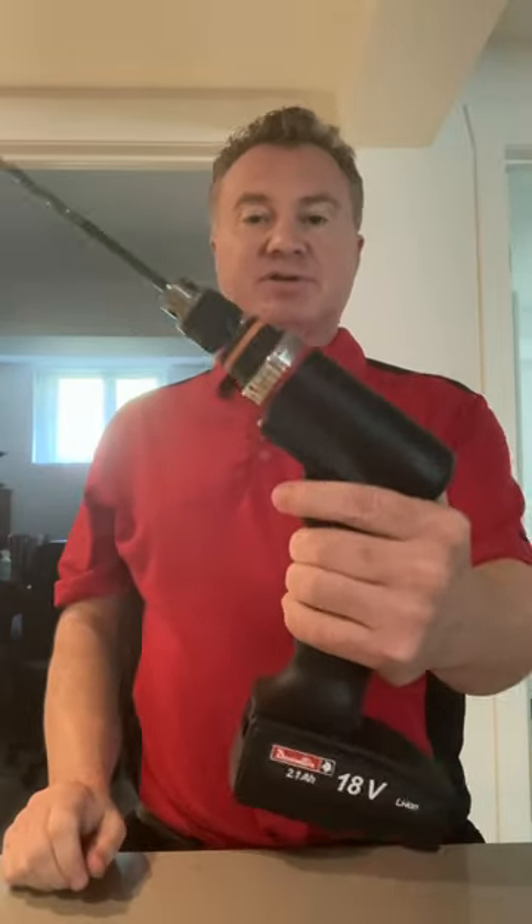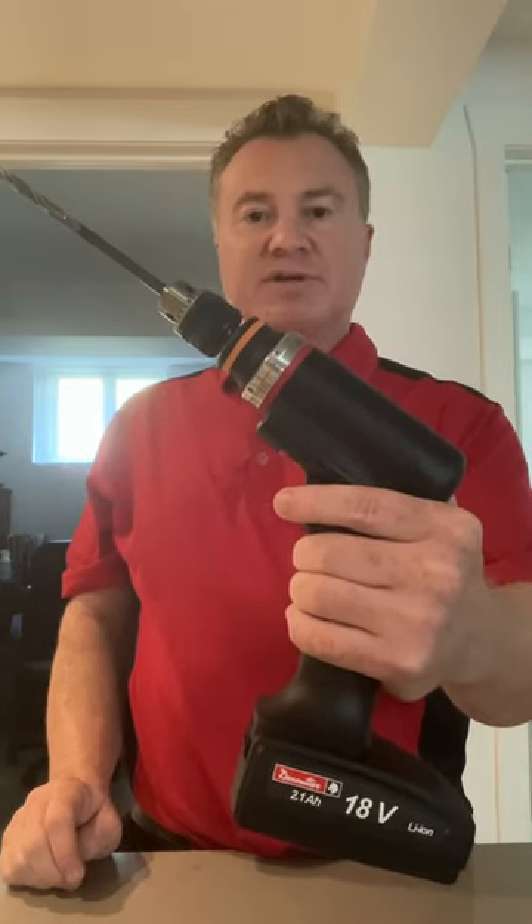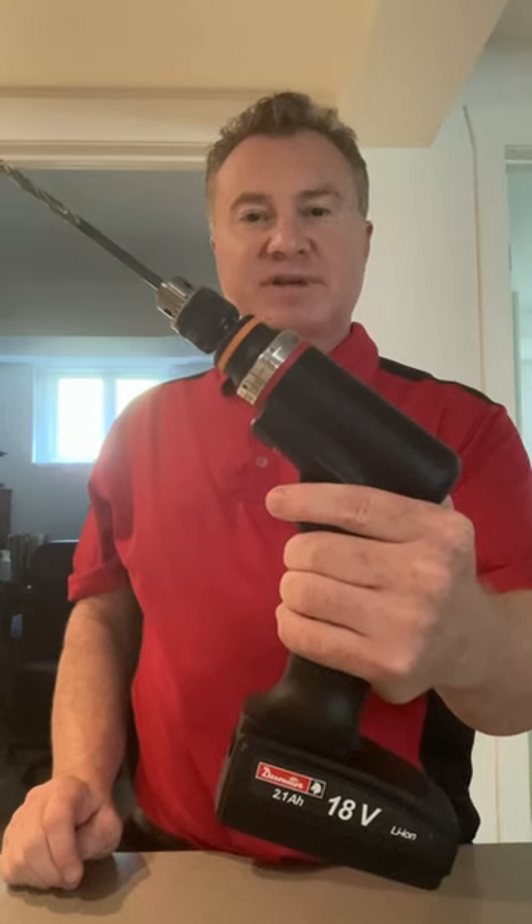So this is Desuiter's new battery drill designed specifically for the aerospace industry. Please contact your Desuiter representative for more information.